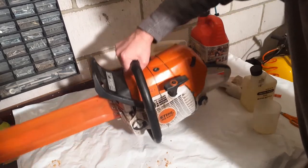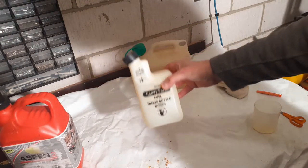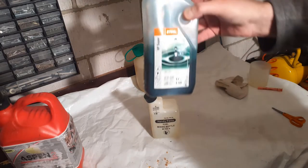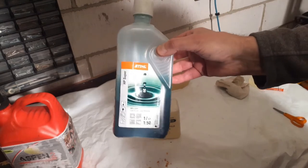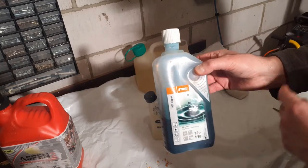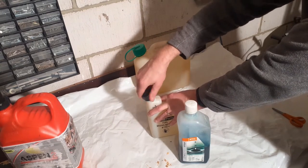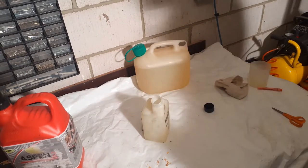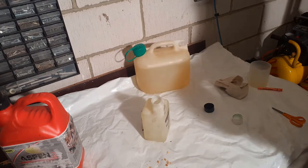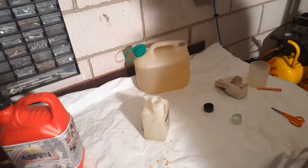First thing to do — I have a handy litre of unleaded fuel here. We're going to add the recommended amount of proper Stihl HP Super two-stroke mix. Stihl reckon this stuff helps stabilize fuel, but they're a bit vague about what exactly stabilizing fuel entails. I've used cheap two-stroke mix before, the type you get from gas stations, and I haven't been that impressed. These saws are running at a very high rev range for most of their lives, so use good quality two-stroke.